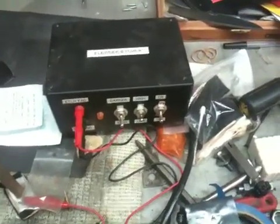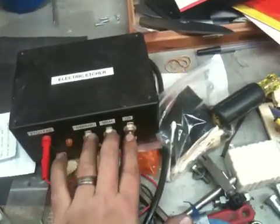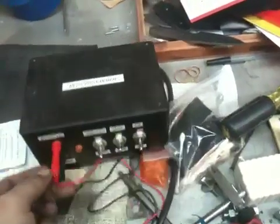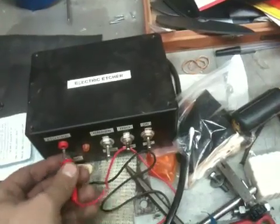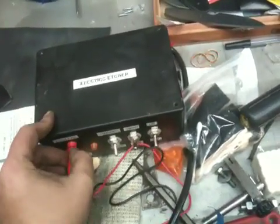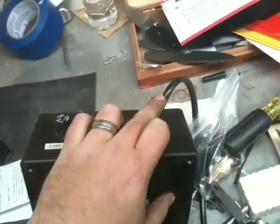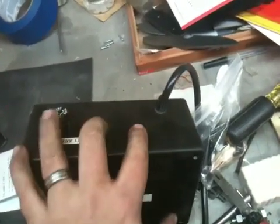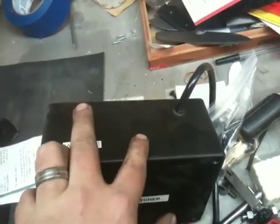Just to give you a quick overview: I just got a project box here, three toggle switches — single pull, single throw. I got a couple banana leads here, male and female, for my etching pad and my ground. I have a standard 120-volt AC cord, three prong, and then a fuse holder holding a one-amp fuse for the transformer.